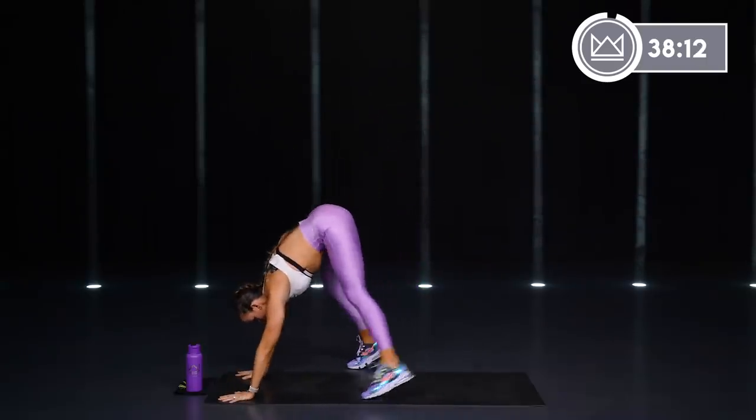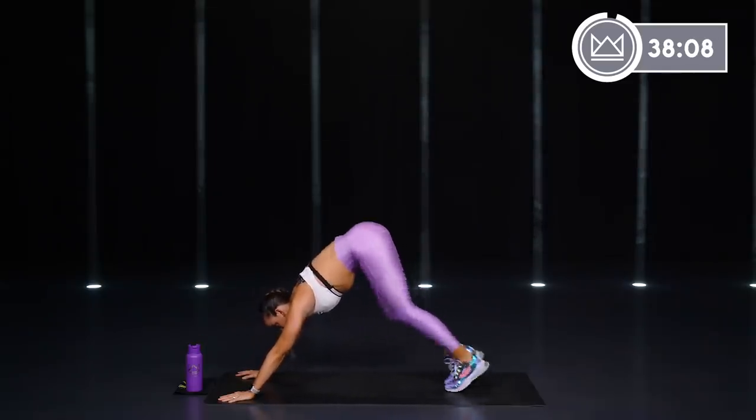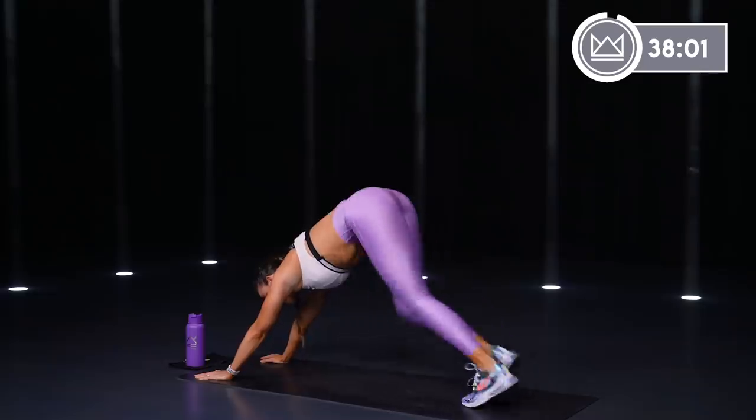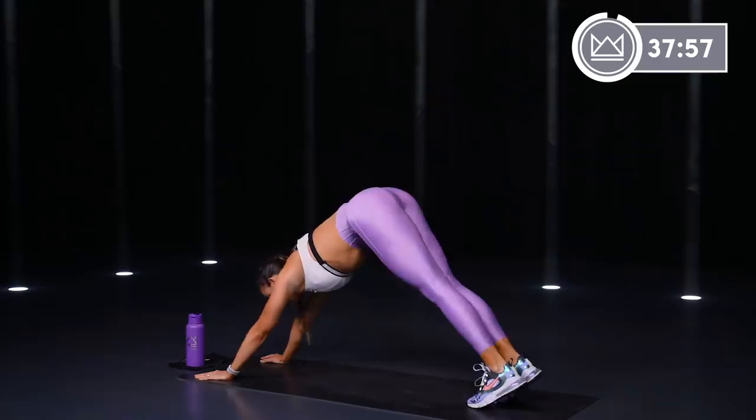Fold forward, hands down on the mat. Let's take it up to a pike position. Pedal your heels down, down, down — nice stretch in the calves. Then feet wide, drop your hips down to the floor.